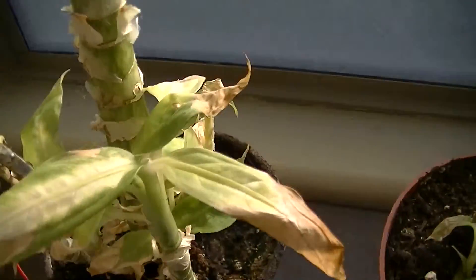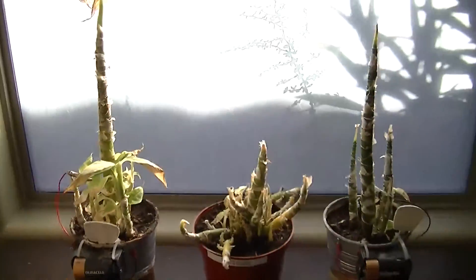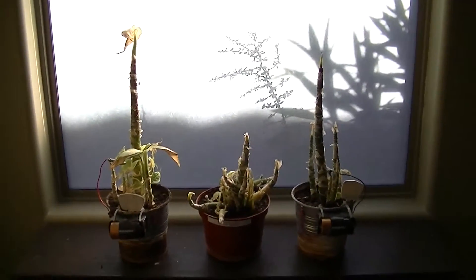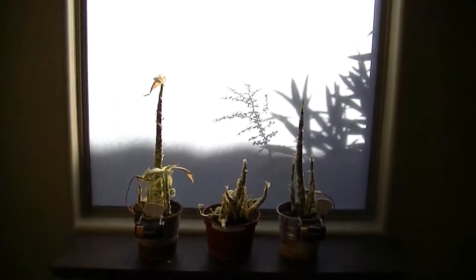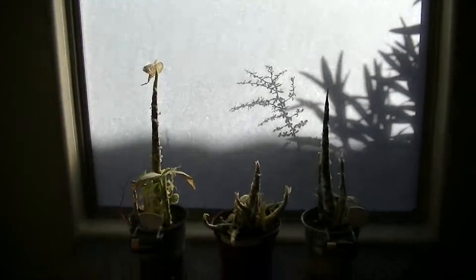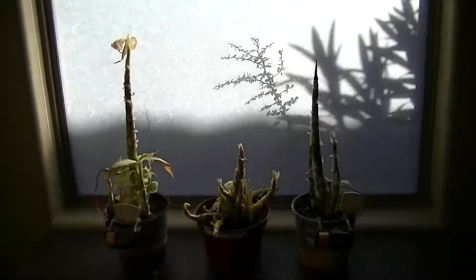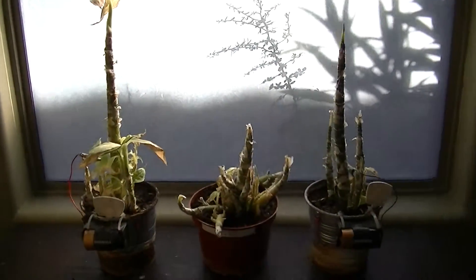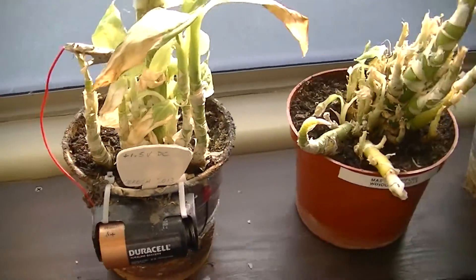I actually think that what we're seeing right now is a problem with the location that I chose to run this experiment in. There's something to be aware of: if you're doing these plant experiments, be aware of the type of window you're placing them next to, because unless it's a crystal clear window, a window like this that's white is going to have a profound effect on the experiment. So that was growing plants with batteries next to a white opaque double-glazed window.